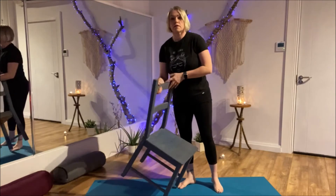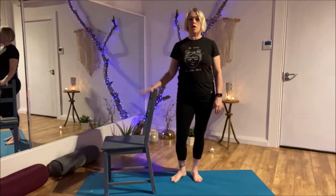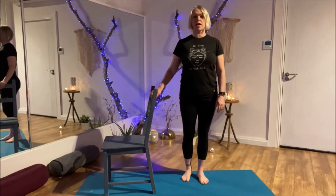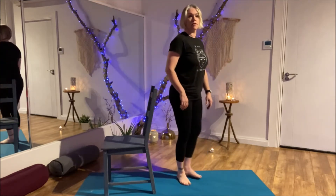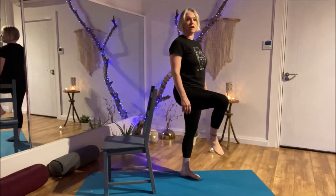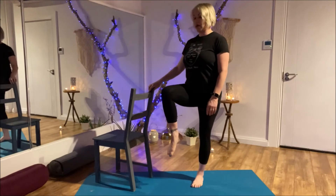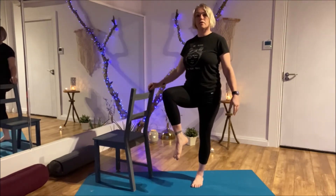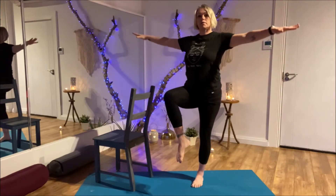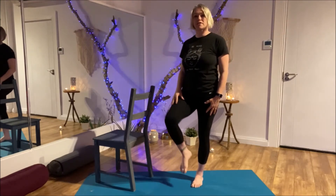Now let's see what we can do without putting the foot up, but we can hold the chair if we like. Or you can touch a wall or any other piece of furniture. I'm standing and I can hold on here. We're going to try to bring the right knee up in front of us — I'll turn sideways so you can see. Holding onto your chair, bring the knee up and see if you can let go. We can bring the arms up if we're able. You might feel that you're working both legs — you are.